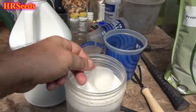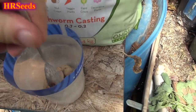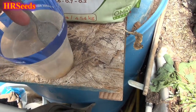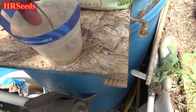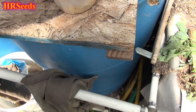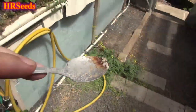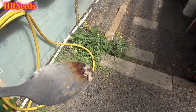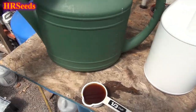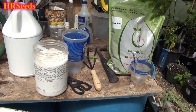Then I add Epsom salt — about a quarter cup, using this stopper. It doesn't have to be exact; it gets washed out with the rain and waterings anyway. Next I take my C90. This stuff is hygroscopic — it absorbs water and becomes these little salt balls, so you have to be careful adding it.